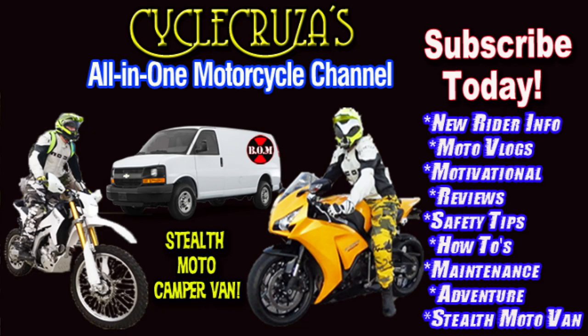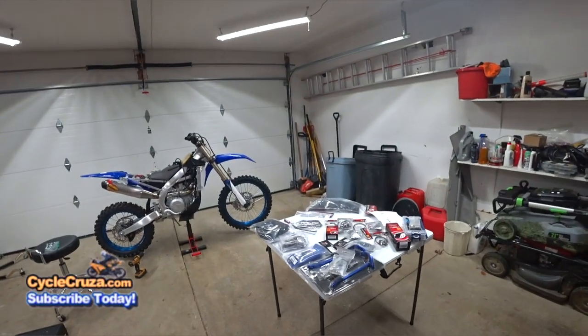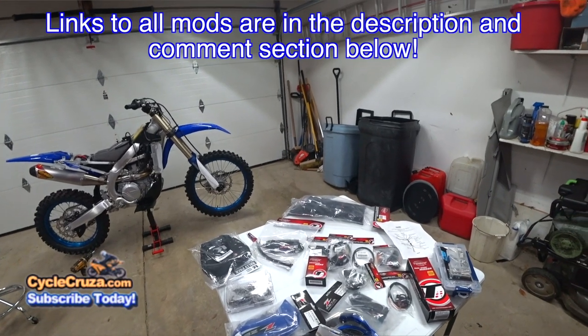You are watching Cycle Cruiser, the all-in-one motorcycle channel — subscribe today. First off, let's go over the parts here. I'll include links to everything in the description and comment section of this video.